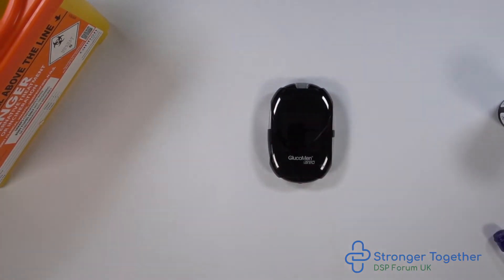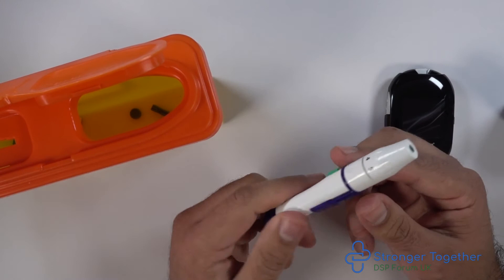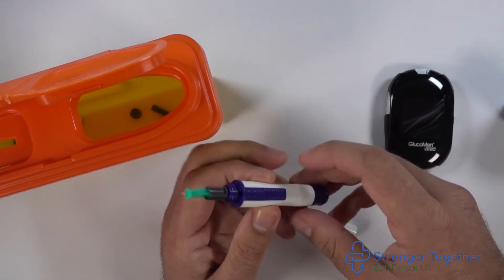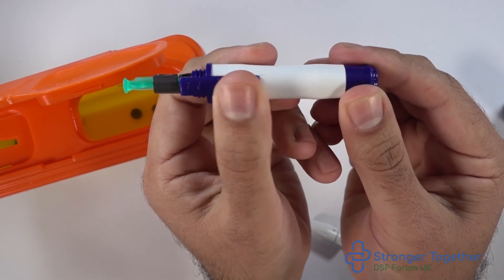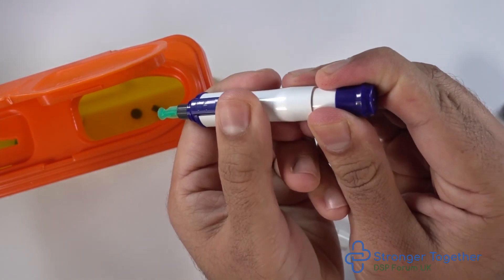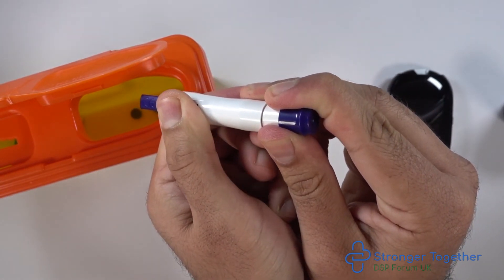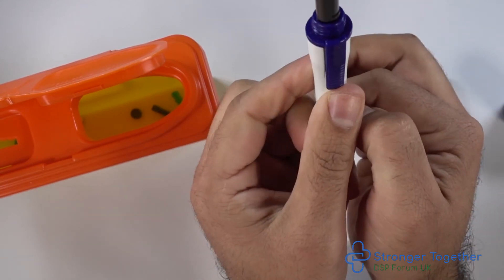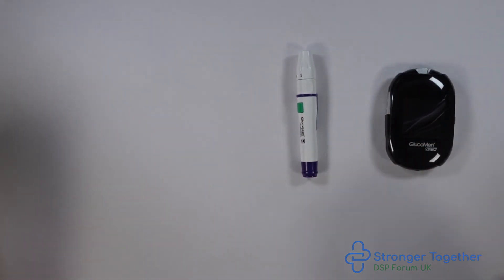Now we have finished, we can discard the test strip safely and discard the lancet from the lancing device. Unscrew the end of the device in an anti-clockwise direction — this exposes the lancet. Be careful of the needle. Push the blue slider on the side forward and pull back the plunger on the other end of the device in a simultaneous fashion, or hold back the plunger and push the blue slider forward as shown here. This will discharge the lancet into your sharps box safely. Screw the front end of the device back on in a clockwise direction and store your items in the wallet which came with the device.